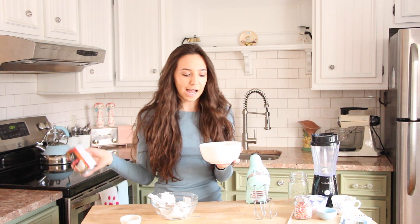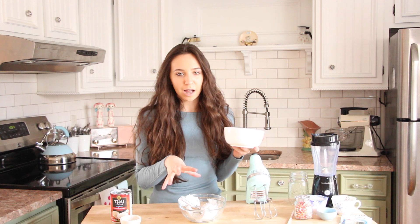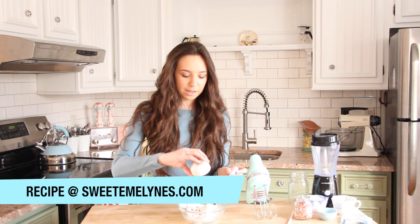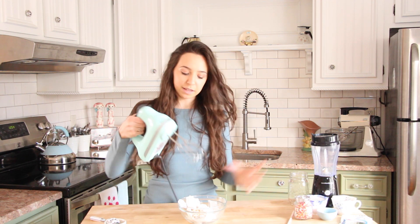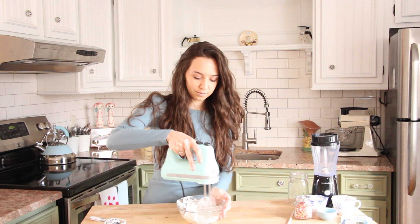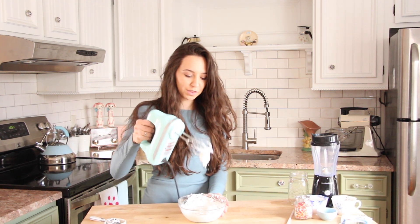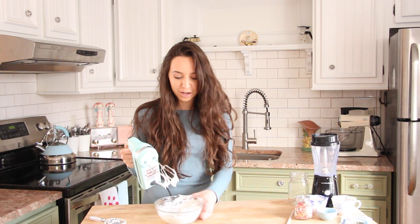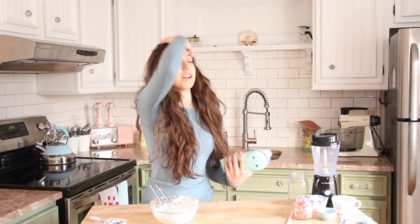You can keep the liquid and add it to smoothies or something like that, but for the whipped cream we just need the top solid section. To this I'm also going to be adding in one teaspoon of vanilla. Now we can take a mixer and blend this together until it looks like whipped cream. As you can see, it's super thick and looks just like whipped cream. We can put this to the side and now work on our shake.